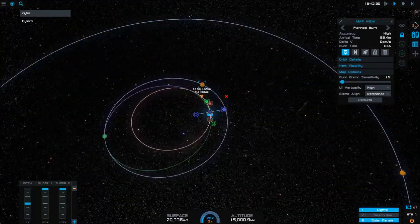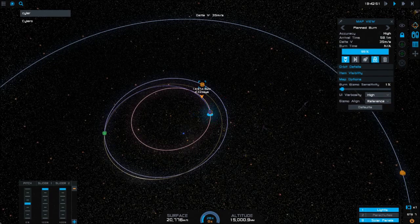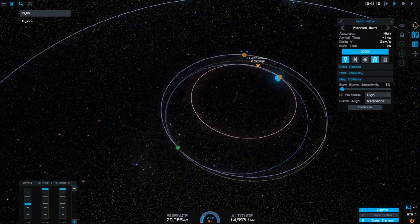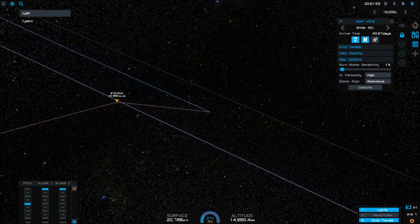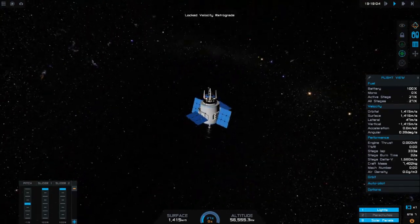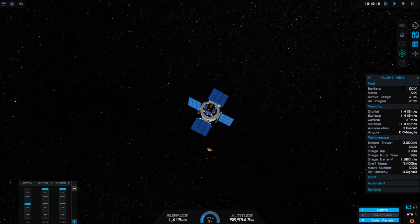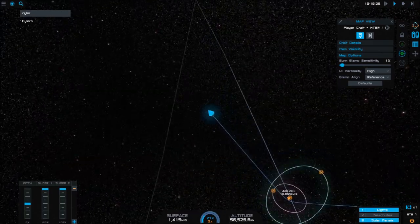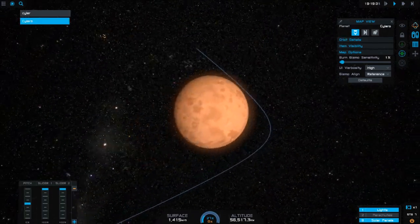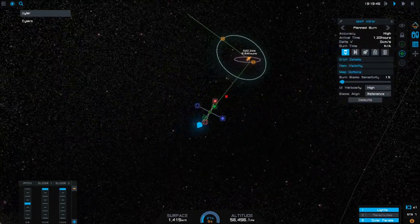With interplanetary missions like this, the earlier you make corrections, the less it will cost — and when I say cost, I'm talking about delta-V. You can think of delta-V as the amount of control you have over your mission. If you have a lot of delta-V, you can do a lot of different maneuvers, and each maneuver costs a different amount. In this case, a change in trajectory is very cheap. And here we are — we're around Silero now, and you can see that our orbit gets us pretty close to it.